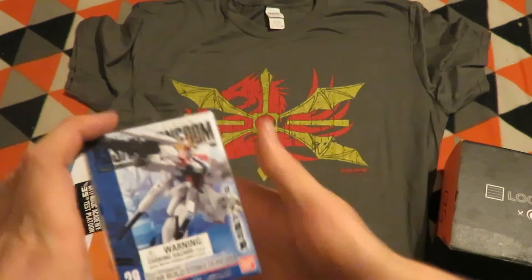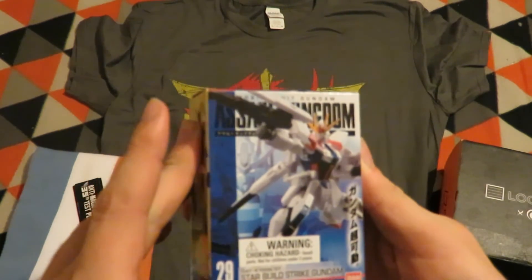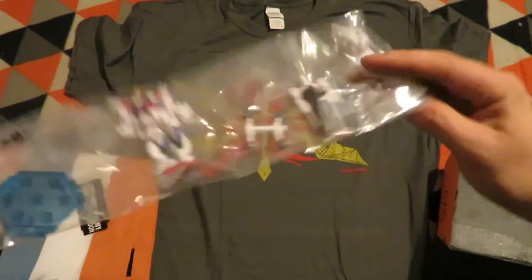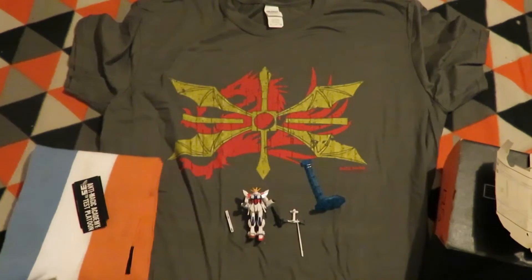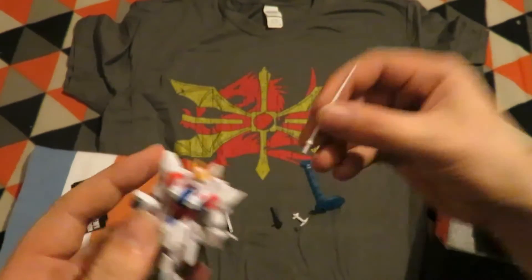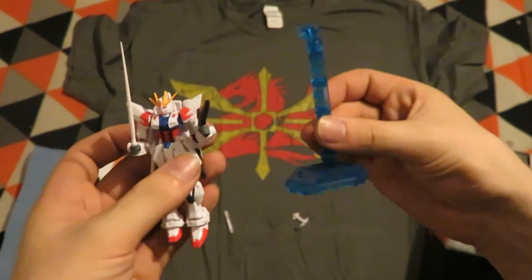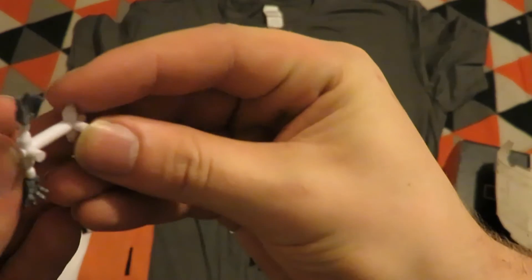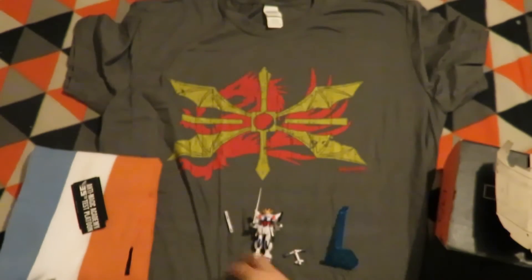The next item is a Mobile Suit Gundam figure, so another figure. There are all the pieces and I'll just put it together. With a bit of a struggle I've put it together — it has a set of hands and can hold a sword and a gun. There's also a stand for it and an open hand option as another accessory.